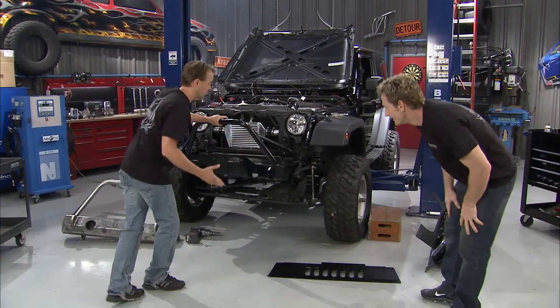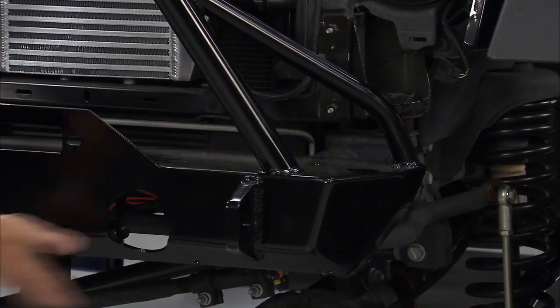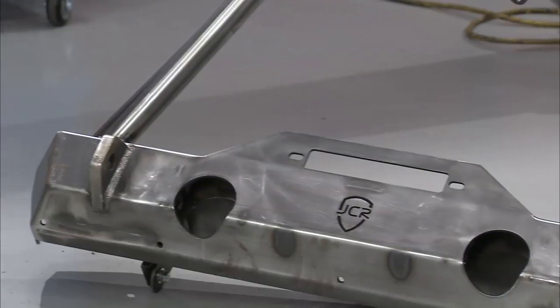From the front all the way down the sides, we're going to keep that aggressive look going with a whole host of products that we got from JCR Off-Road. This is the Dagger Series Pre-Runner Winch Bumper. Cool thing about it is when you buy a bumper like this, it comes like that — bare metal.